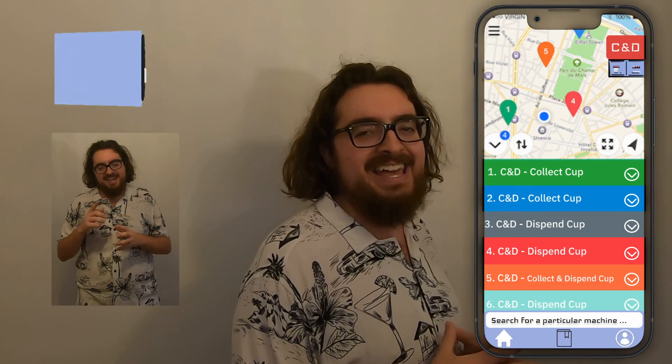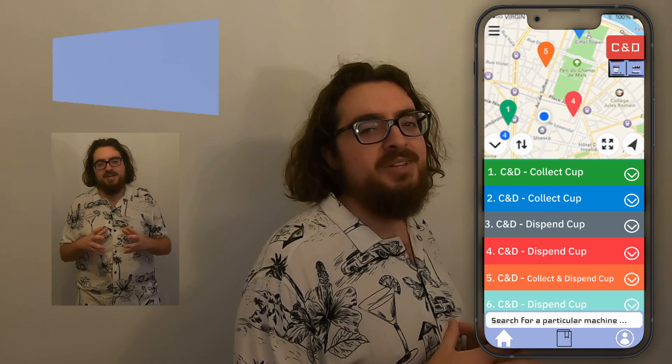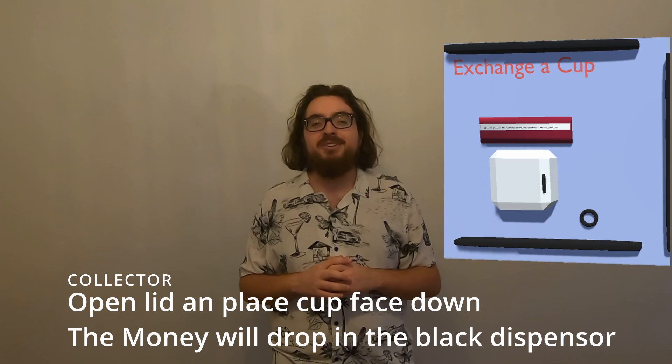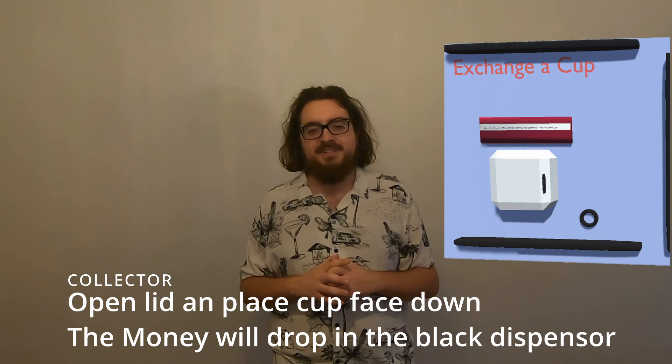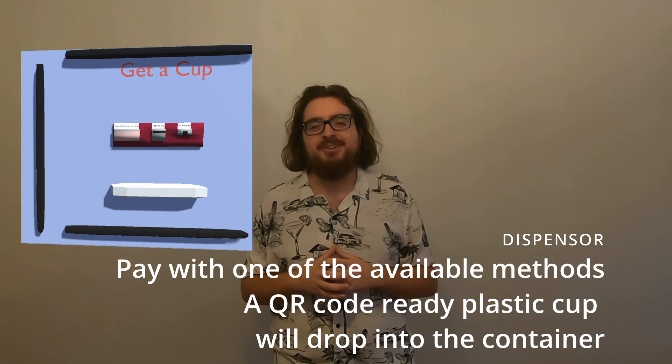By pairing this with our very own in-house app, you can let festival goers know exactly where your C&Ds are located, for extra ease of use, as well as avoiding plastic cup waste. The device includes a sensor that can read QR codes and determine valid plastic cups, and then give your money back, as well as accepting money and giving out a cup with a valid QR.